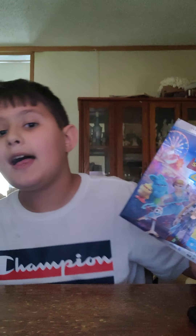This right here is Toy Story 4 — the Unlimited Special Edition, the $100 Special Edition.